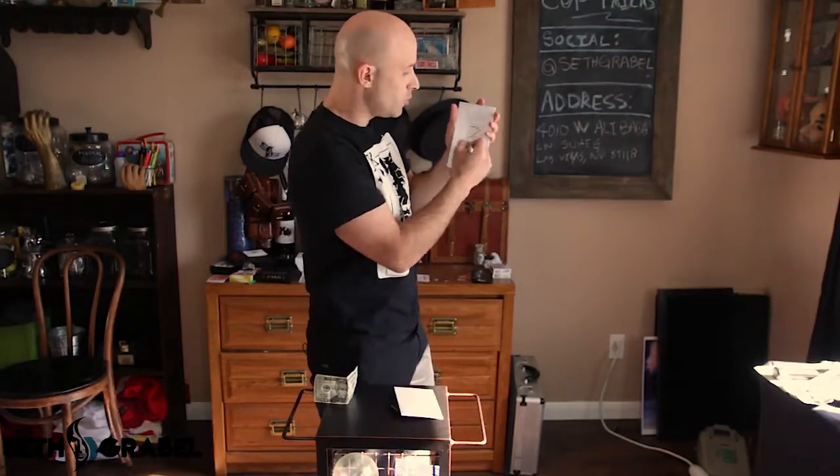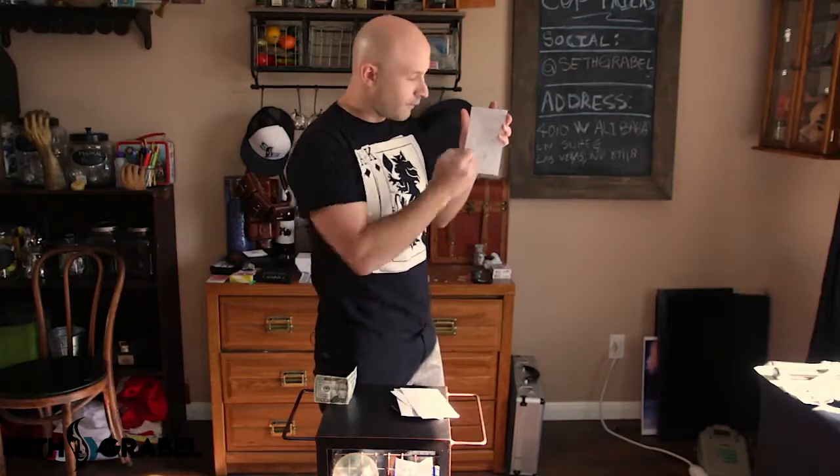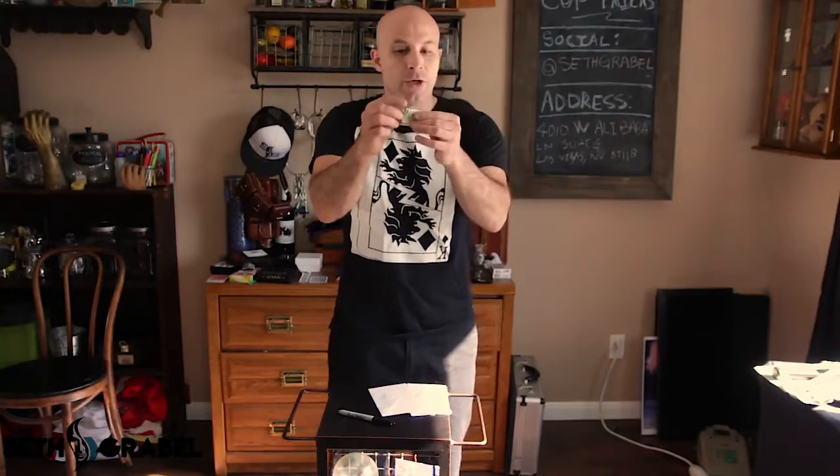Label them one, two, three, four. Then fold up your money into fours like so, and palm the money — simple as that. Now you're palming the money; no one can see it. Don't show them you have the money, and act normally.